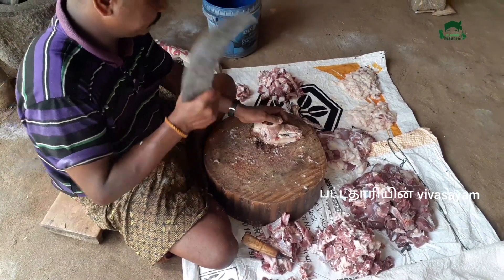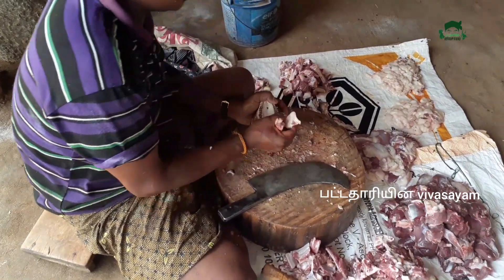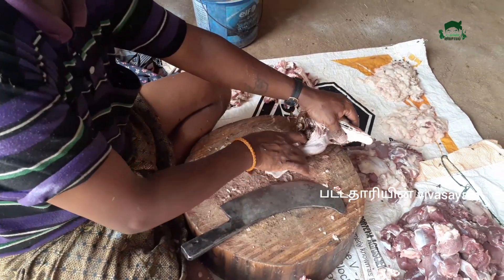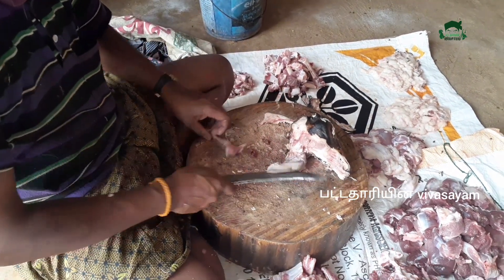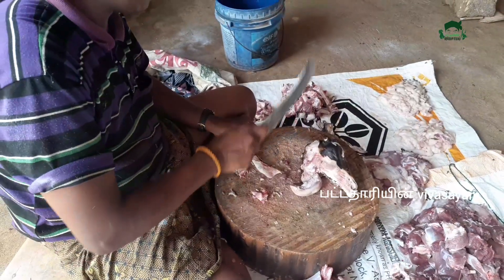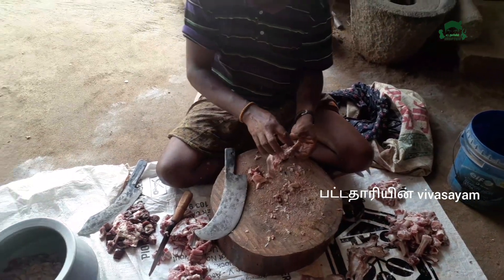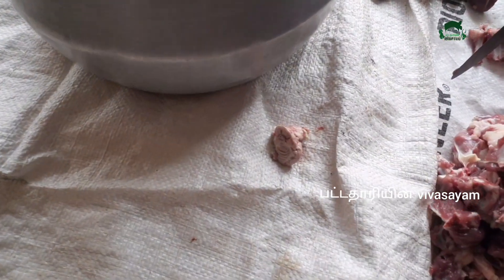Put the sauce on the side. I'm going to add the sauce. Don't forget to add the sauce on the side.